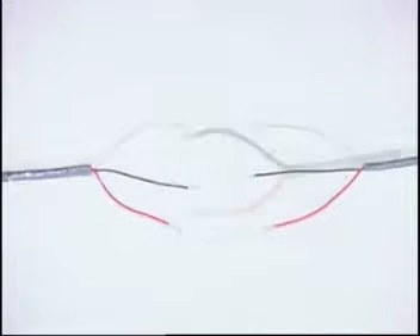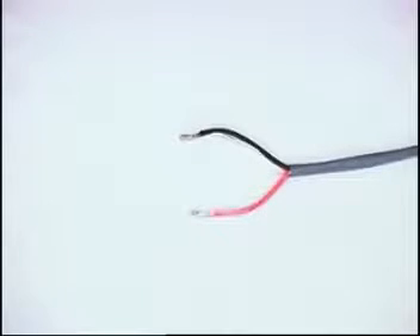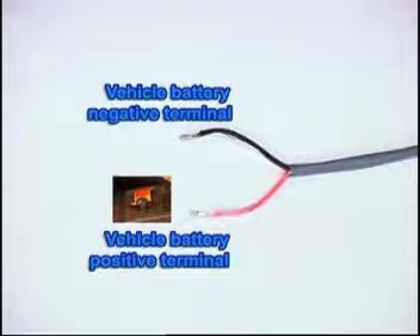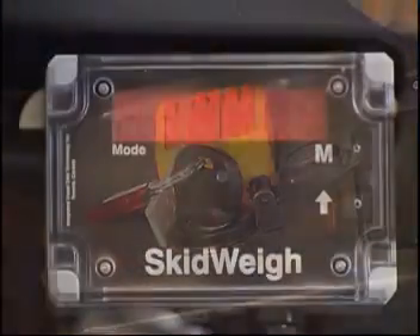Connect the two-wire power cable as follows: the black wire to the vehicle battery negative or vehicle frame on combustion engine powered vehicles, and the red wire to the vehicle ignition switch on position.